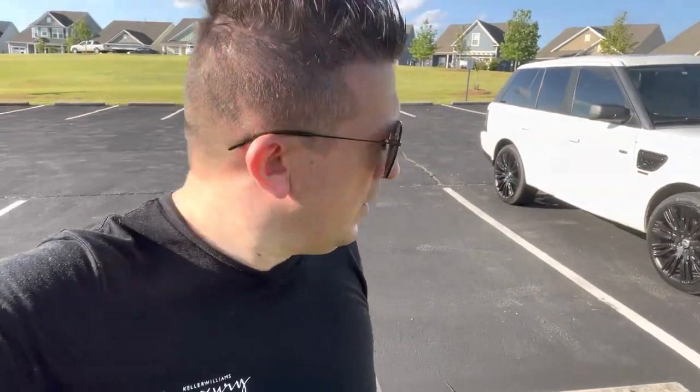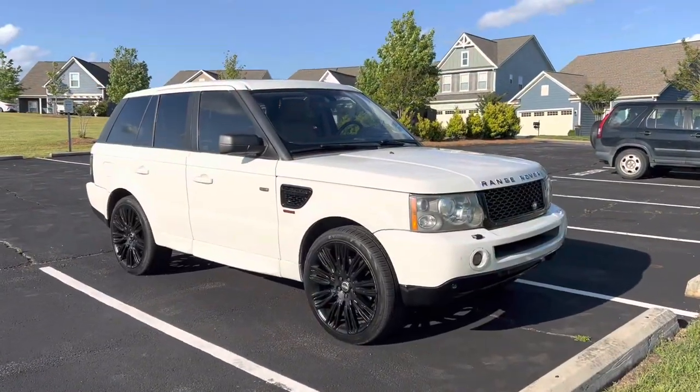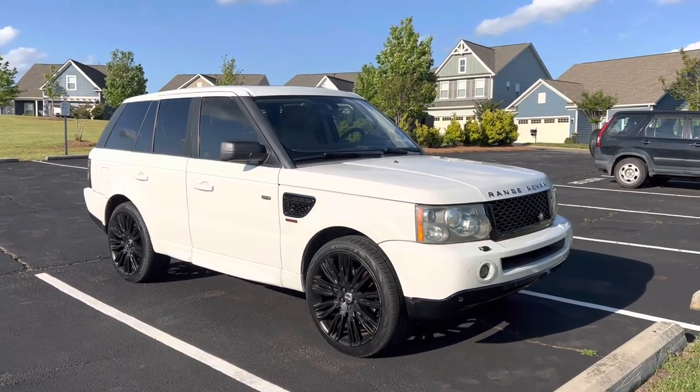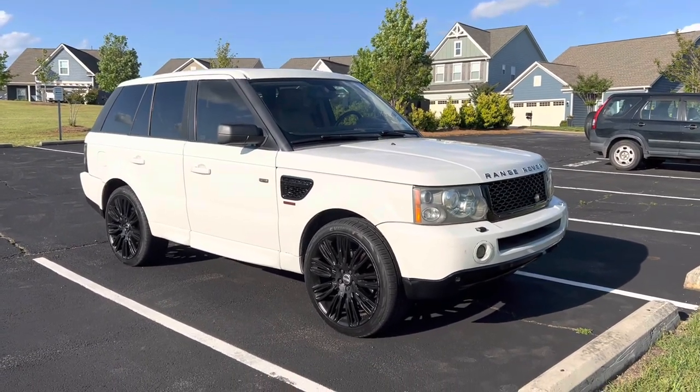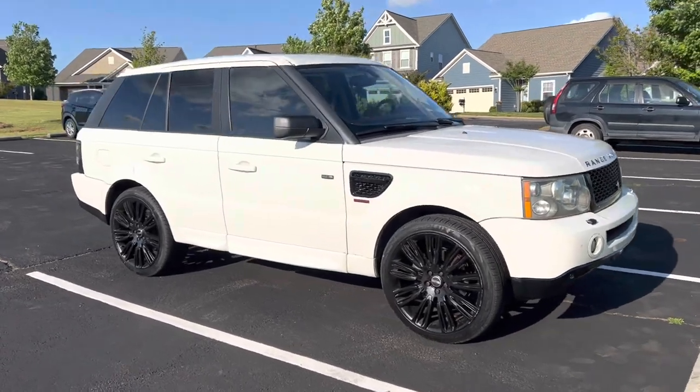I can now explain to you guys in the shortest amount of time exactly what went wrong, what to do, and what not to do — and I could show you this with video as well. I want to give this a proper introduction. Take a look at this Range Rover — it did not look like that when I bought it. Let me just give you a walk-around.